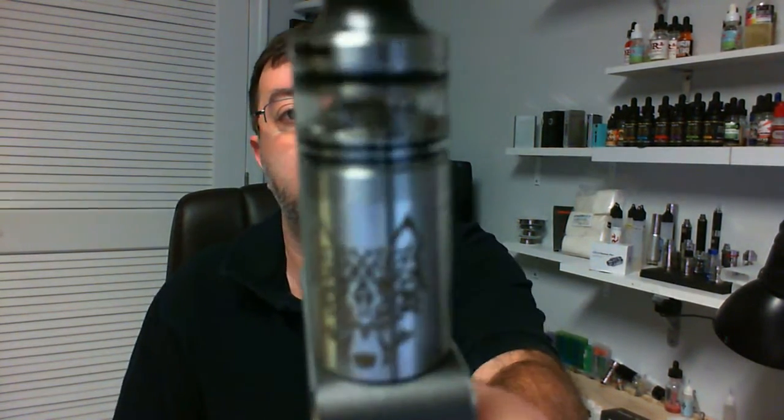Hey, welcome back. Bob the Vaping Computer Guy. Today we're going to take a look at the Fountain V2 Squonker.